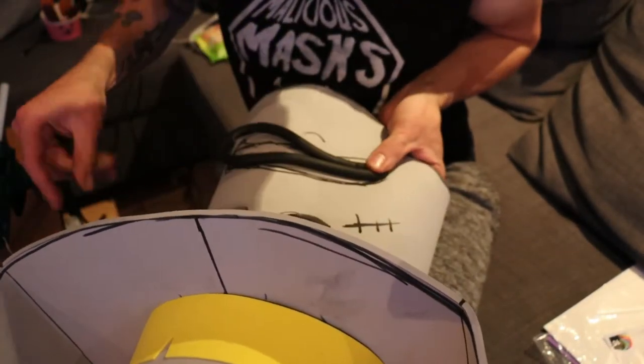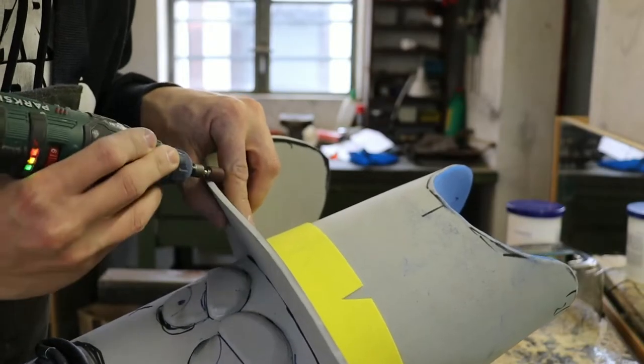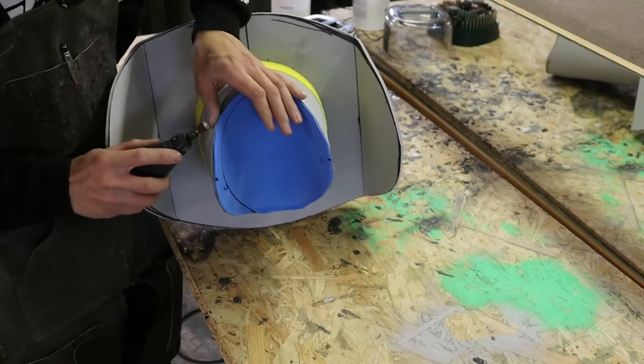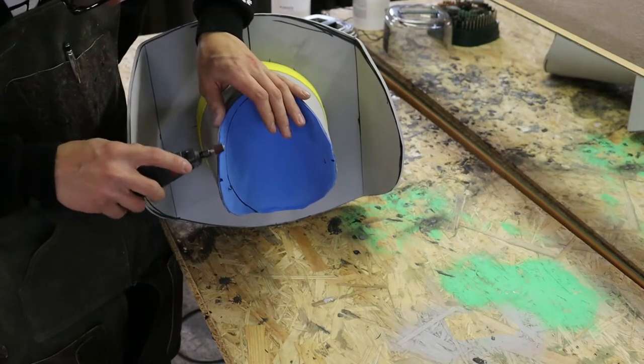Once the main face was completed, I sanded all the edges to be a bit rounder, and hit them with a torch because that makes the sanded part go smooth again.